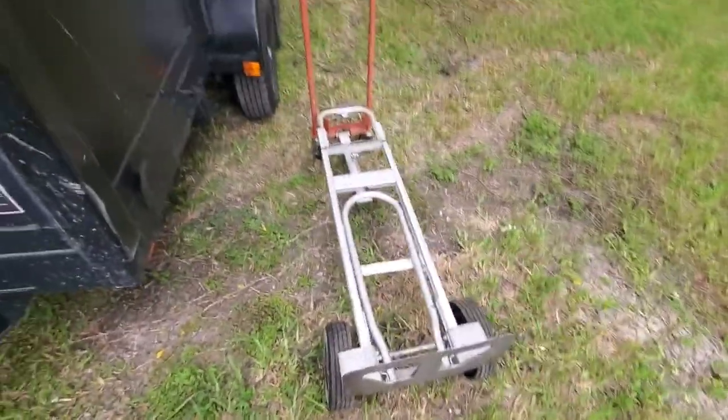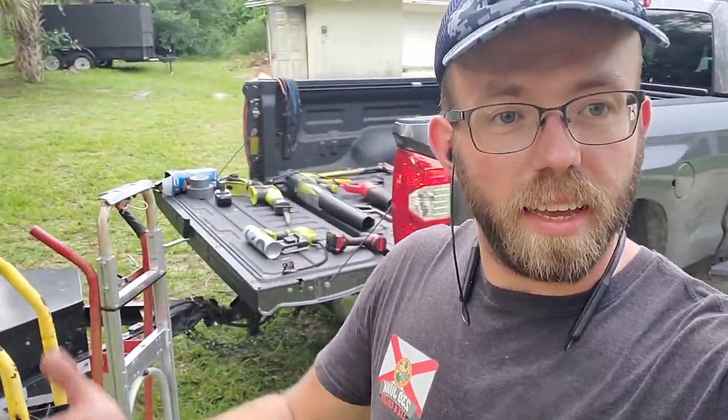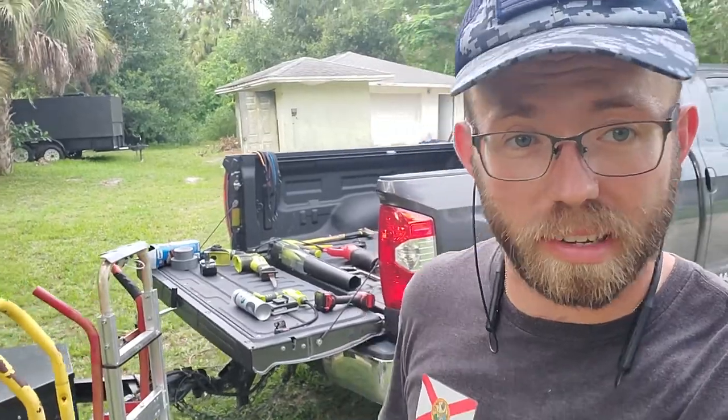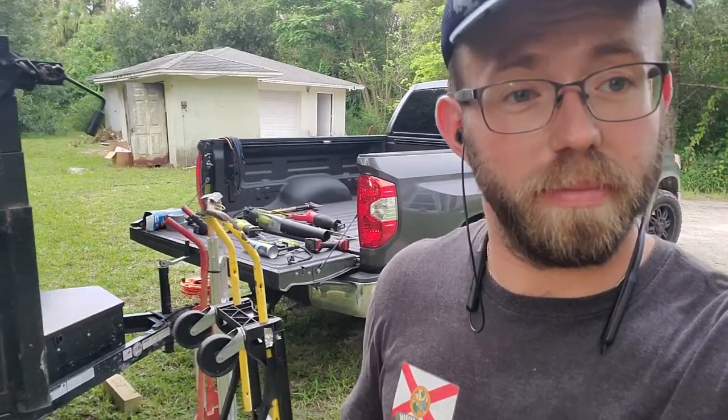That's pretty much my whole entire setup and tools. If you're a junk removal operator watching this, is there something I missed or tools I should have? Let me know in the comments below. If you're looking for junk removal in Lee or Collier County and need a free estimate, give me a call or text — my name's Ivan, my number is 239-330-5544. I provide free estimates — just send some photos or give me an address. Thanks for watching, I'll see you in the next video.